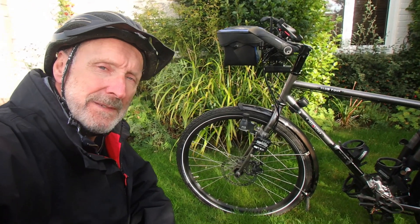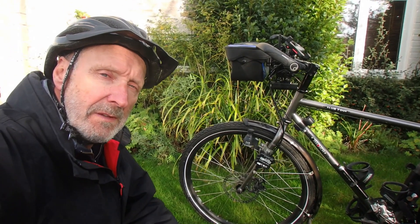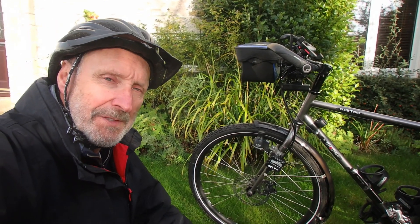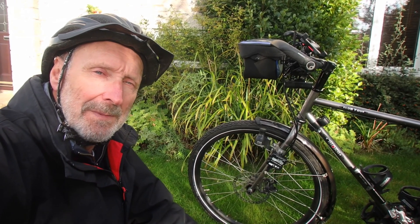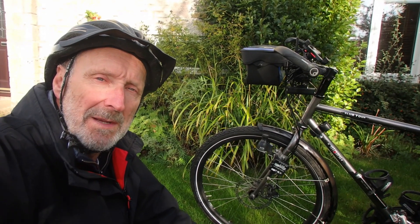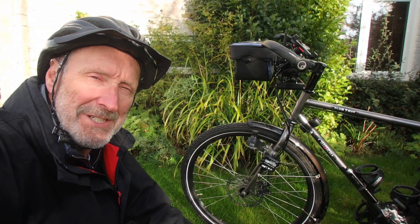So there you have it — that's what I'll be using on my cycle tours in the UK. If I was going to do a very long trip across Europe or across the world, I would probably go for a hub dynamo, which is probably more robust and reliable in the long term. But this will certainly suit me for the kind of 500 kilometre or 500 mile trips I'm likely to be doing. Hope it's been useful to you — cheers, bye bye.